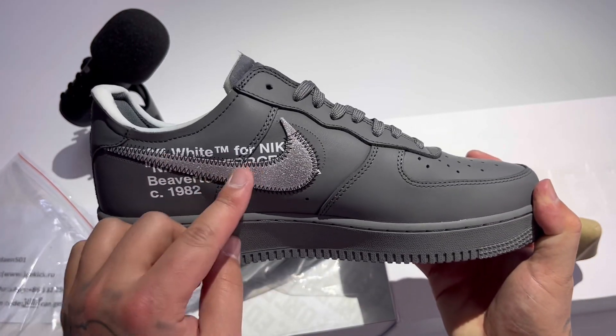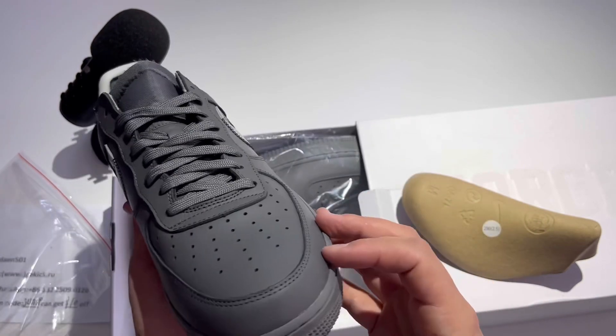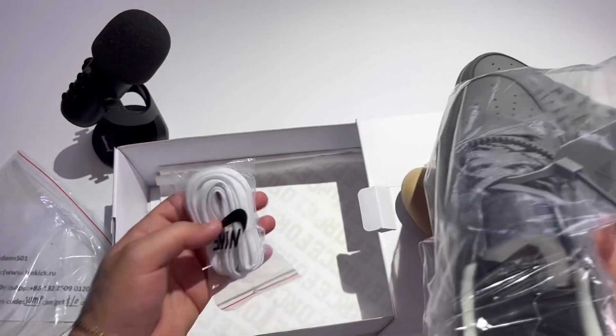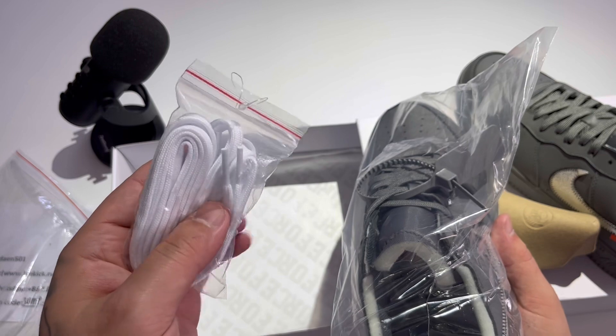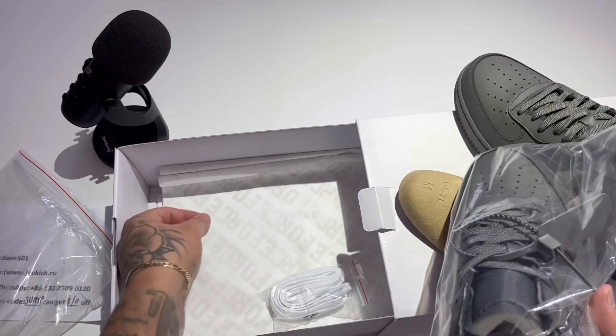Got the Off-White TM for Nike, Beaverton Oregon, 1982. This is such a beautiful shoe. I'm going to bring in my other Off-White Air Force Ones as well. We do have some white laces here, and if I can find some lace tips it does say in black. Shoelaces, Air Force One paper.